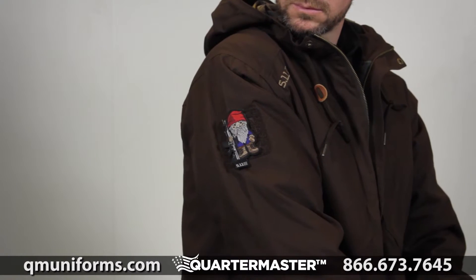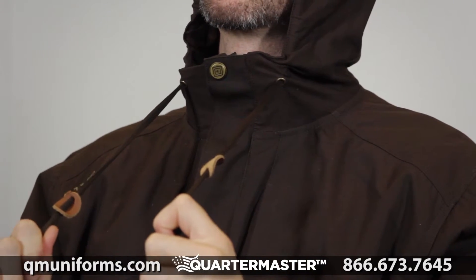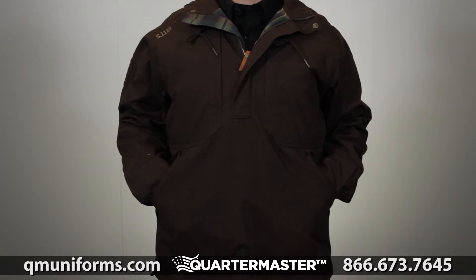There's a loop patch at the right sleeve. Draw cords at the waist and hood have been added for a snug fit. This is the 5.11 TacLite Anorak.